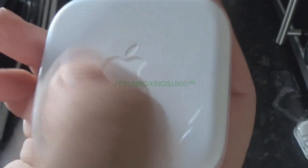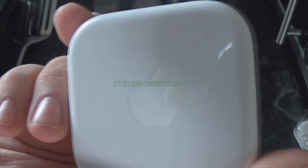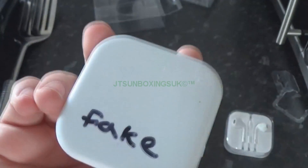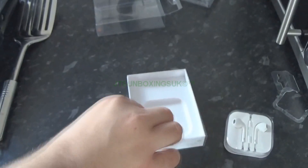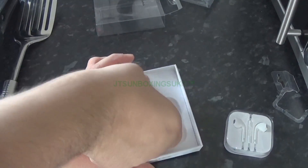There are the headphones right there — very nice. And on the back, an Apple logo, which is really nice. I'm wondering if anyone could figure out if the fakes look the same, but no — there's no Apple logo on the back of the fakes. Points there, Apple.